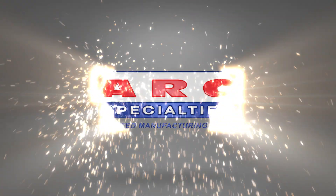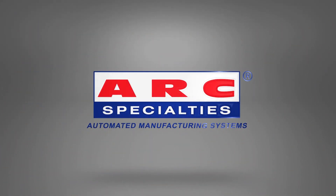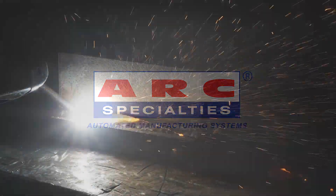Hello, this is Dan Alford with Arc Specialties. Today we're talking about full penetration welding, and we're going to do this with back gouging.